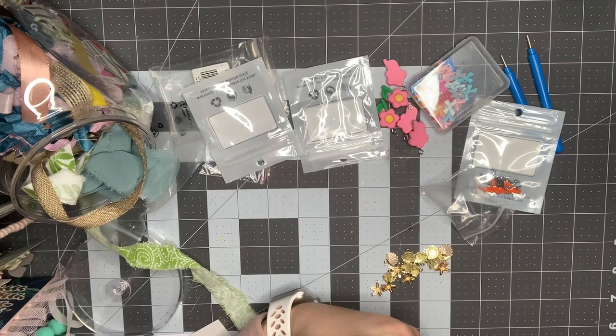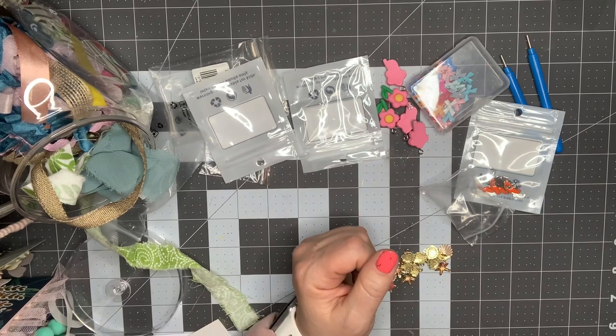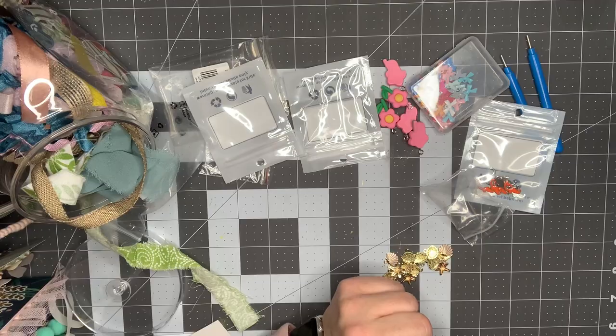So that is my quick haul from BeadPark.com. I'm going to link their information down below and I'll see you guys in my next video. Bye!